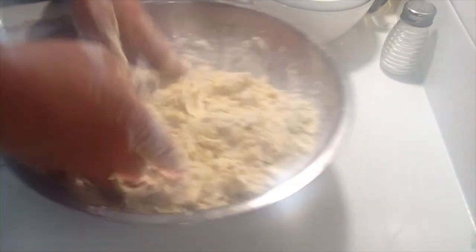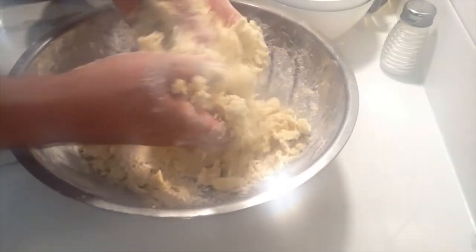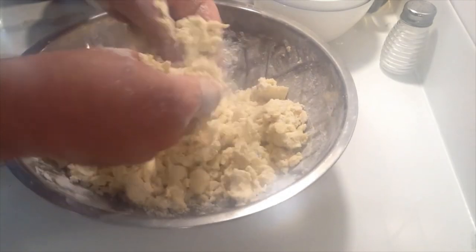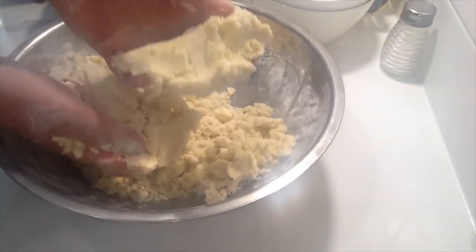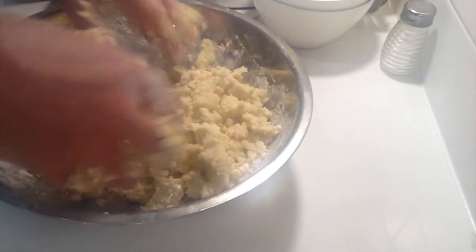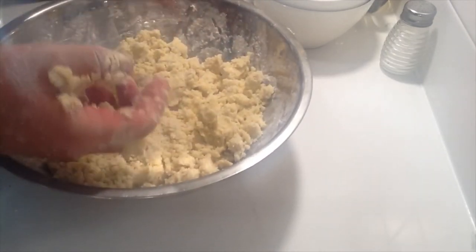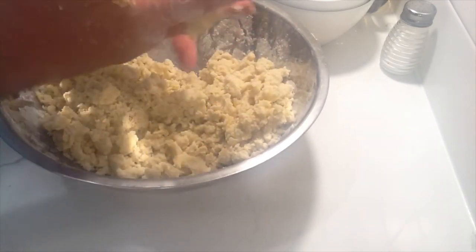Squeeze the mixture together and then break it apart — squeeze, break apart, squeeze, break apart. You could use a pastry cutter or two knives, but your hands work fast and give you a good feel. What you want is something that holds together when you squeeze it in your palm but crumbles apart easily when you apply pressure. Also make sure the oven is preheated first, otherwise the butter will start to melt and the streusel won't crisp up properly.